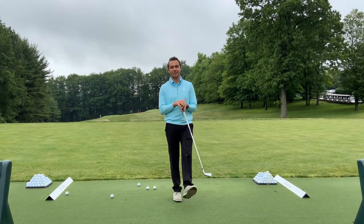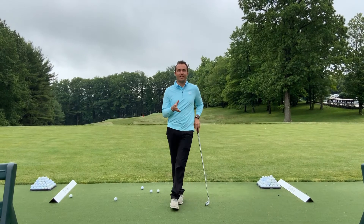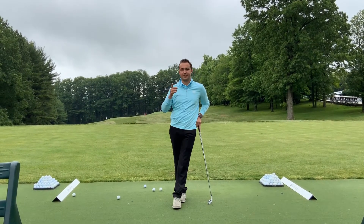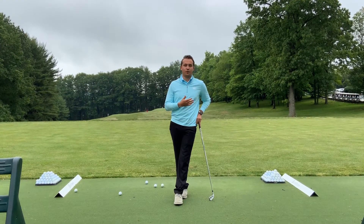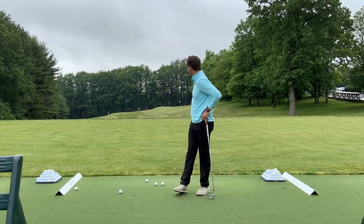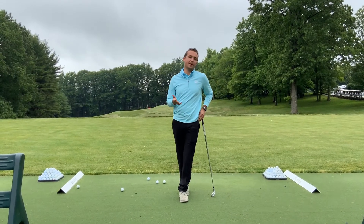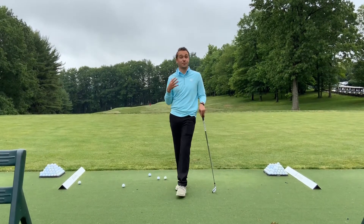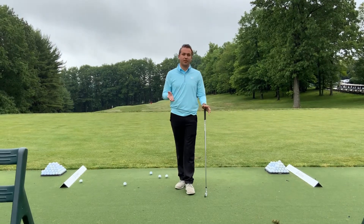Welcome back to another Thursday pro tip video, part of our summer series. Today we're going to talk about why you can't necessarily transfer that scratch golfer swing from the range to the golf course. Part of that is how we practice — if we're out here hitting balls without really a target, the swing we're making on the range is probably not the swing that's going to transfer to the golf course.